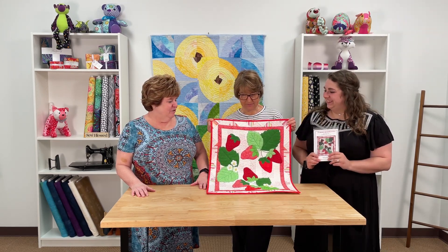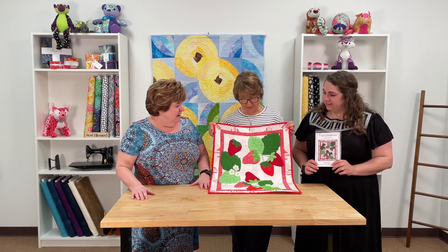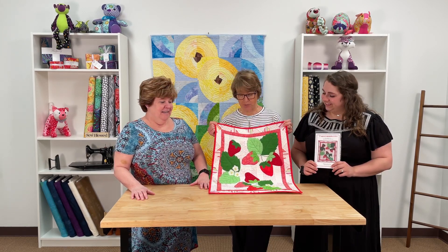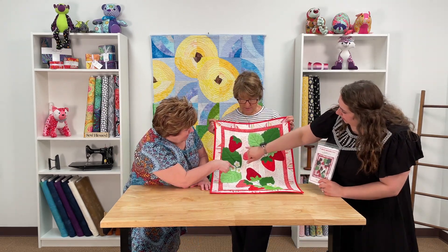That gives you two for one, and all of it is machine applique. You have fusible webbing and it's stitched around with a buttonhole stitch and a zigzag stitch. It looks like you have some piecing in the background.